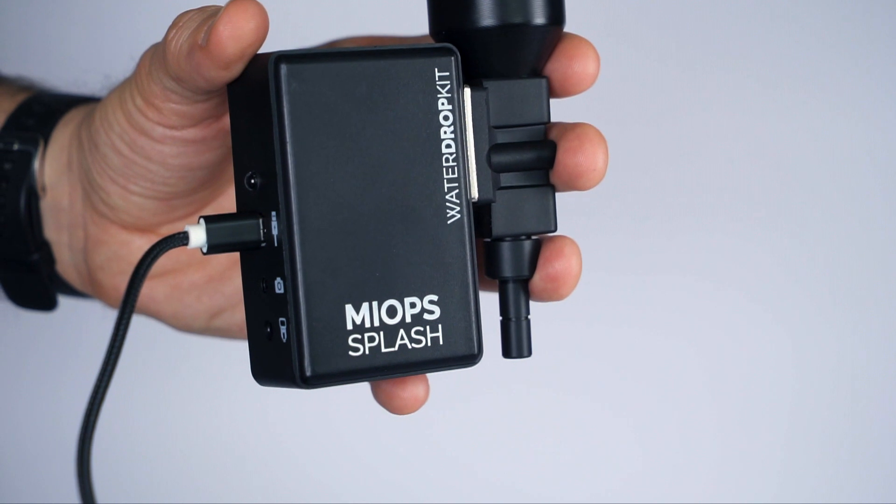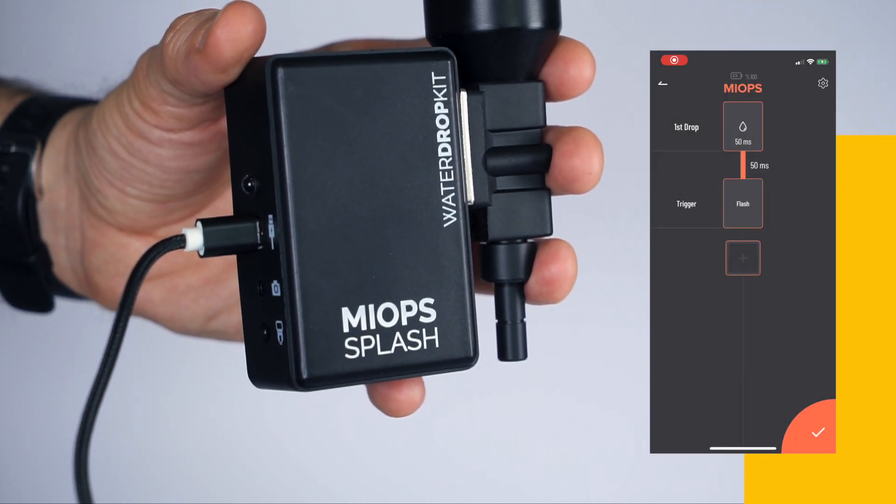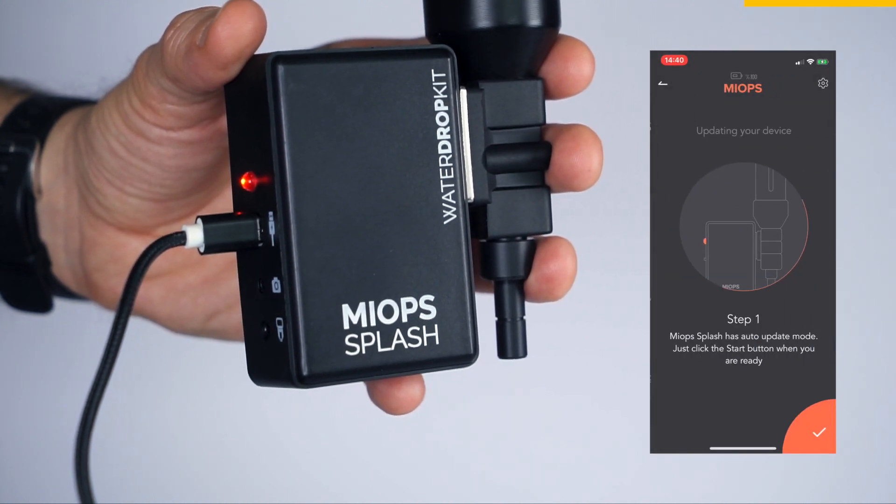If there is an available firmware, first click the Continue button and log in with your account. Then click the Update Device button to start the upgrade process.